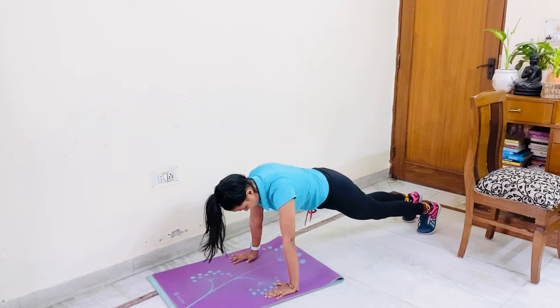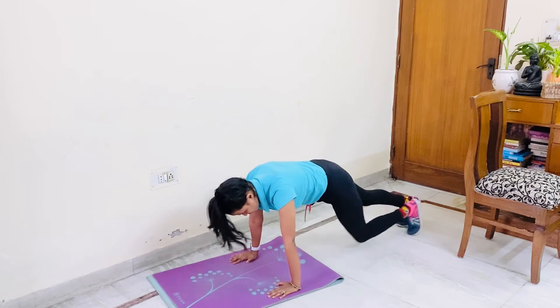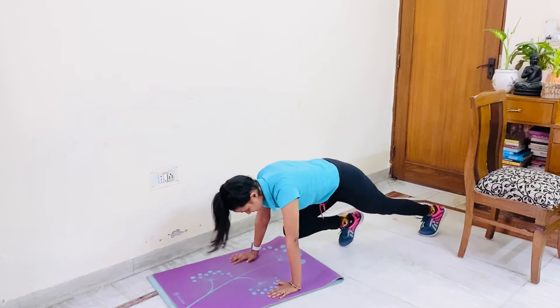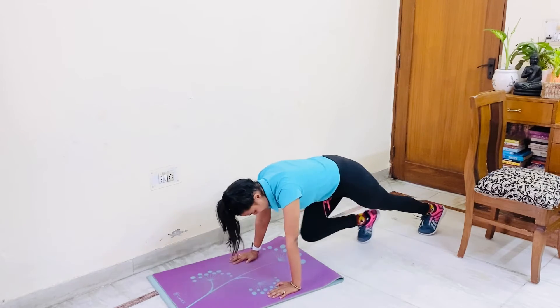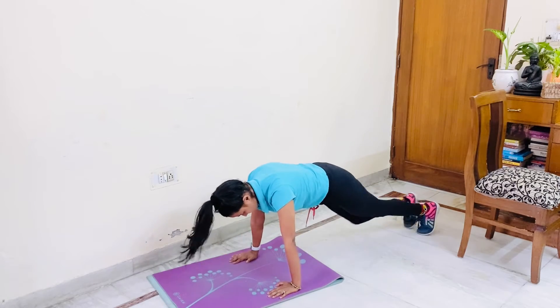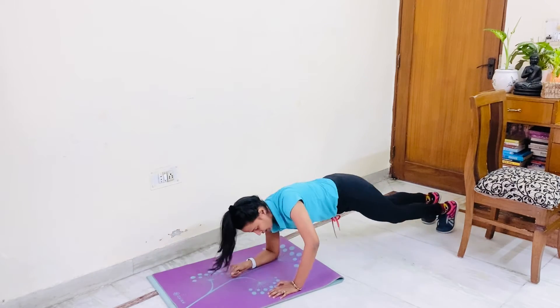Round 3. Let's start. 1, 2, 3, 4, 5, 6, 7, 8, 9, 10. 6, 5, 4, 3, 2, 1. Plank.